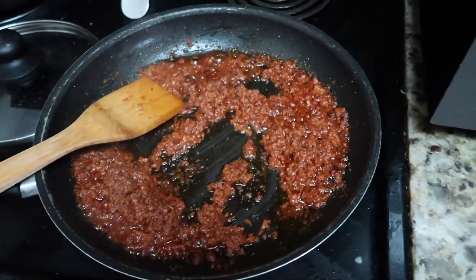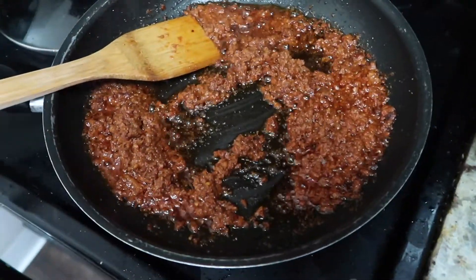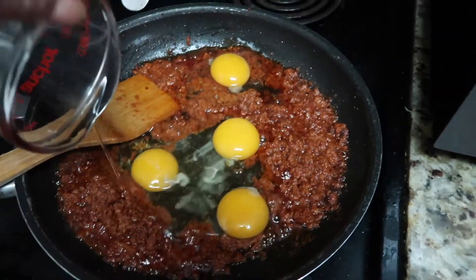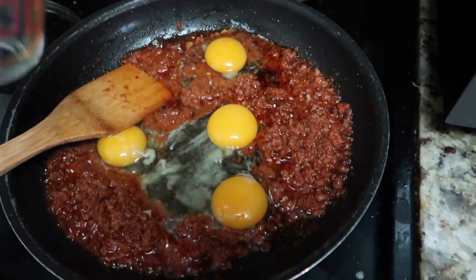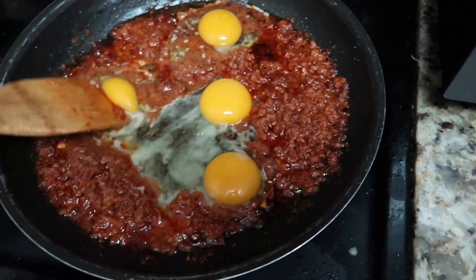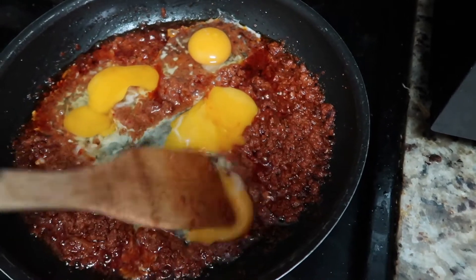I'm going to add four eggs — it is just my husband and I, so four eggs to this mixture. I'll go ahead and just break down the yolks and have the eggs cook in the chorizo, then just keep mixing.